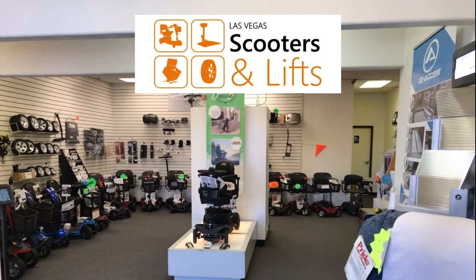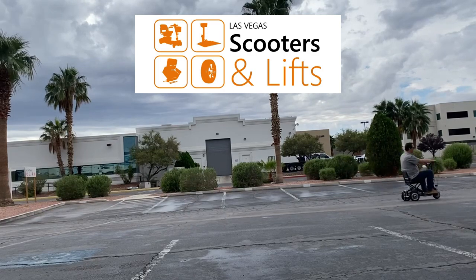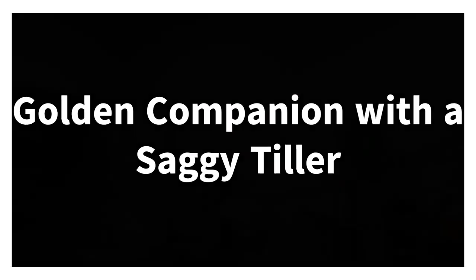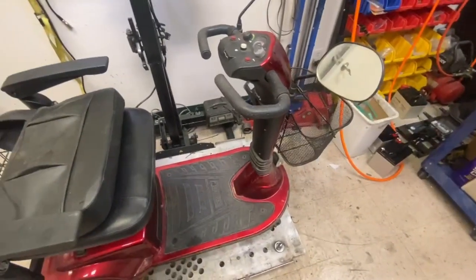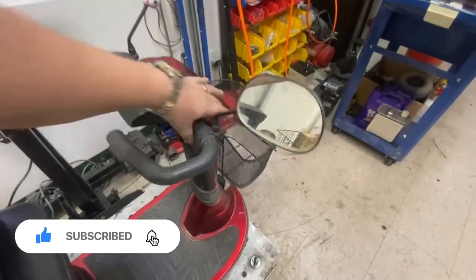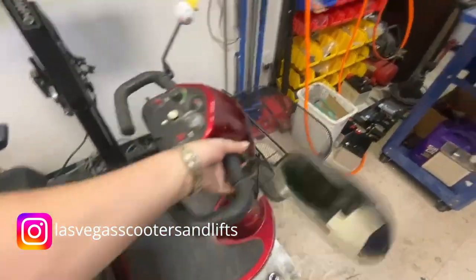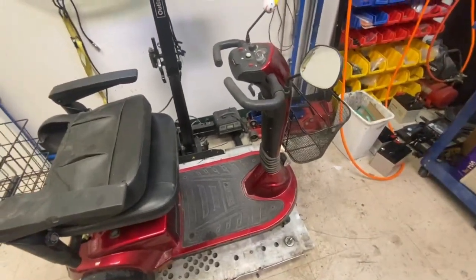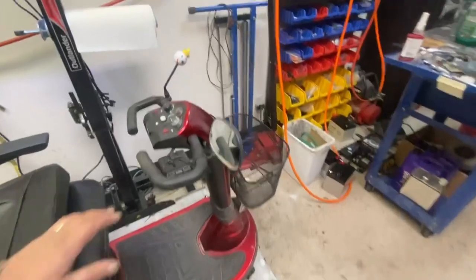Hey, it's Ian from Las Vegas. Today I've got a Golden companion scooter with a saggy tiller. Customers are complaining — it's like those videos online where the customer states the tiller's sagging. The driver says it goes over bumpy ground and drops on them. Well, they're not meant for bumpy ground, but anyway.